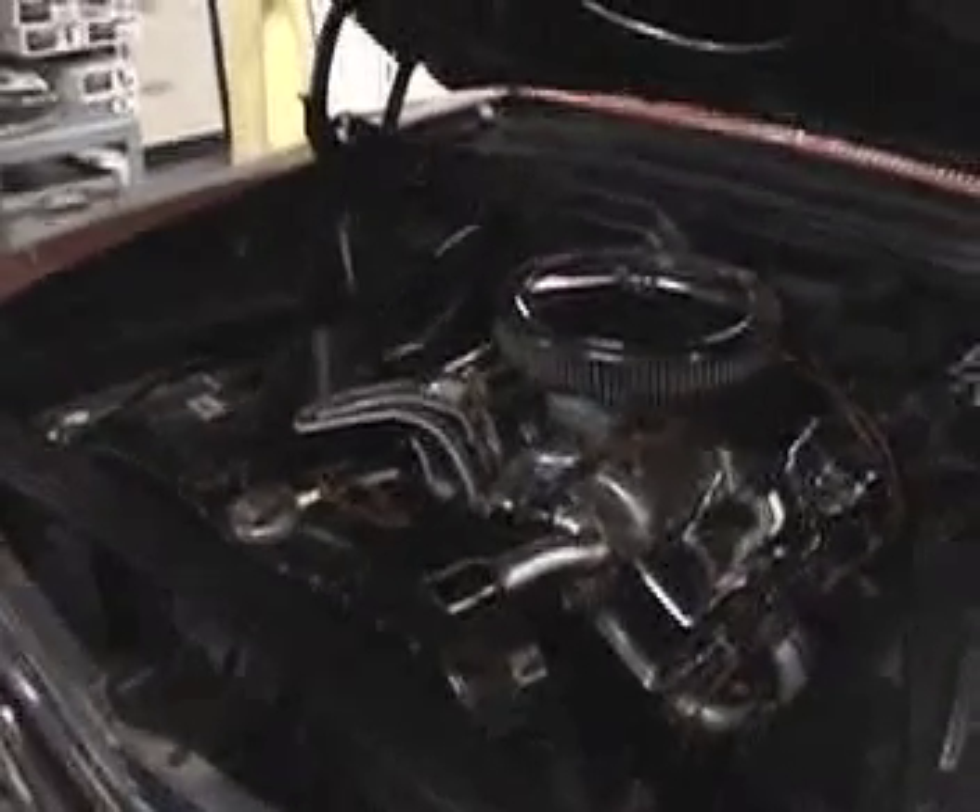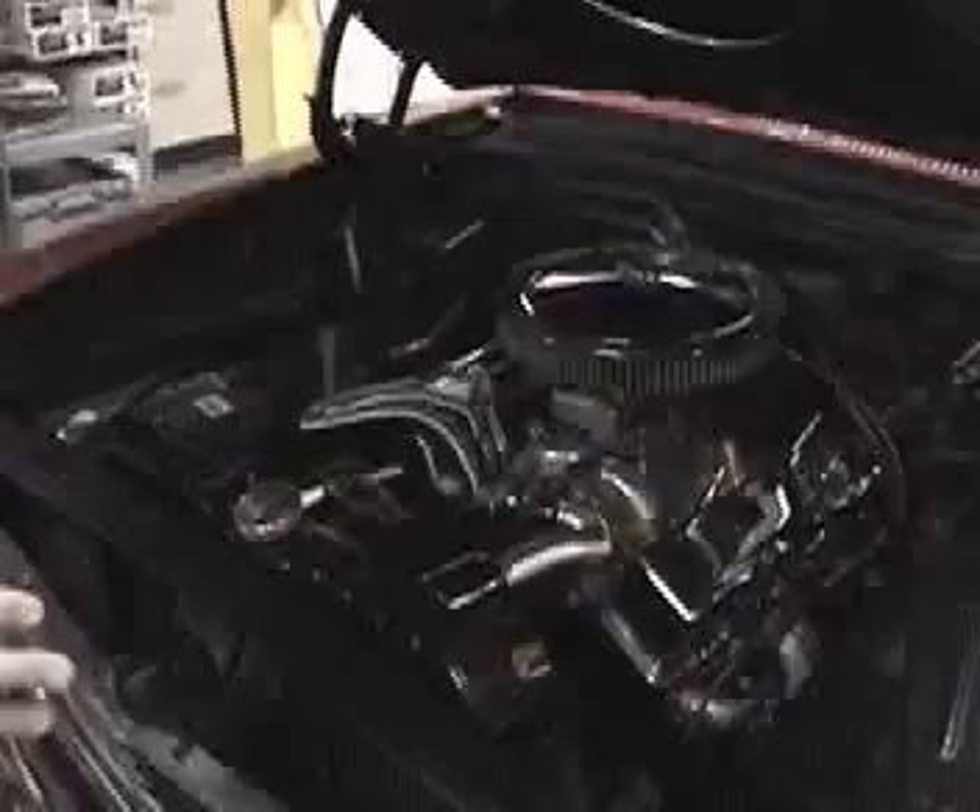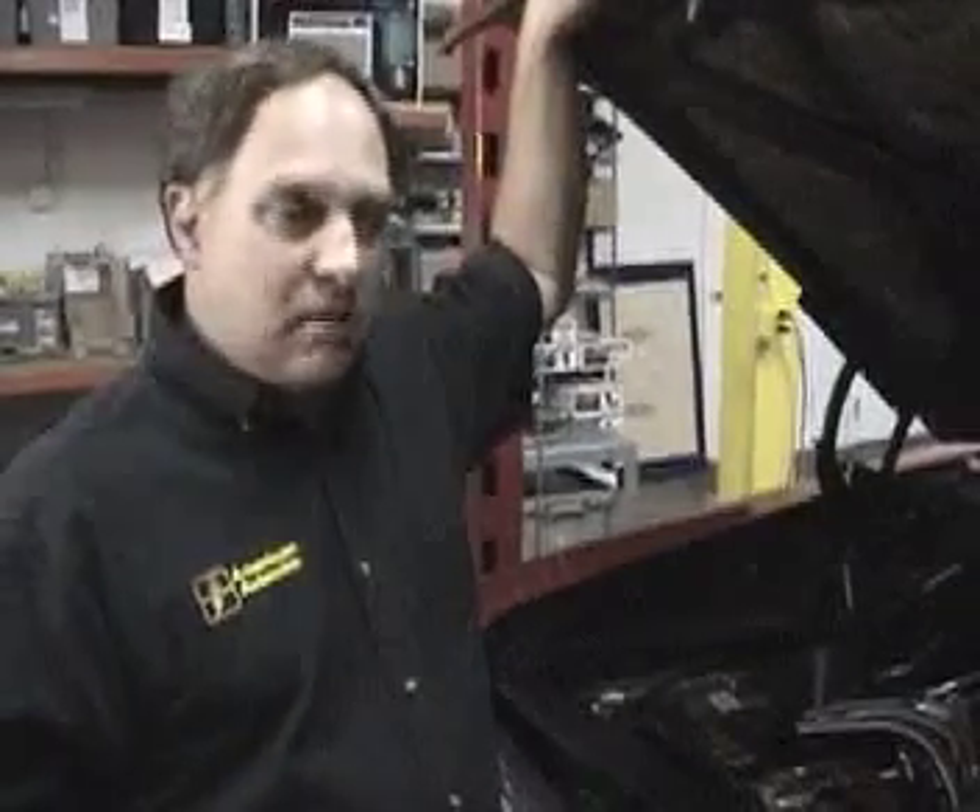When this car is done, it's going to have a nice new wiring system that's well engineered. It's going to give the customer everything that he needs for all of his upgrades that he's done to this car. So make sure you stop back in and see us from time to time so you can see what we've done with this car from start to finish.